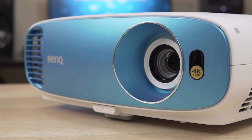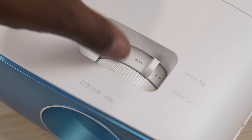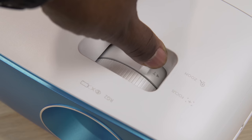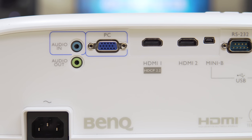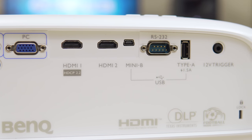Some people may not be a big fan of this, but I actually think it looks really cool. It still has all of your menu buttons on top, along with the zoom and focus dials over the lens. The back has all of your ports, including audio jacks, PC input, two HDMI ports, USB, and a 12-volt trigger.